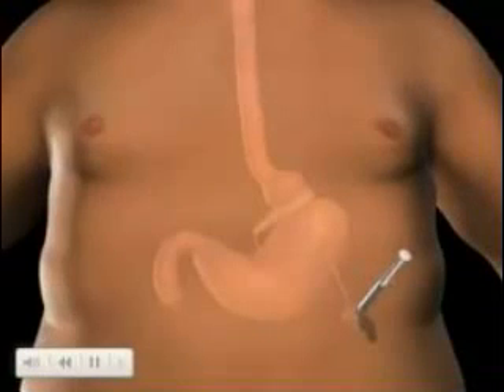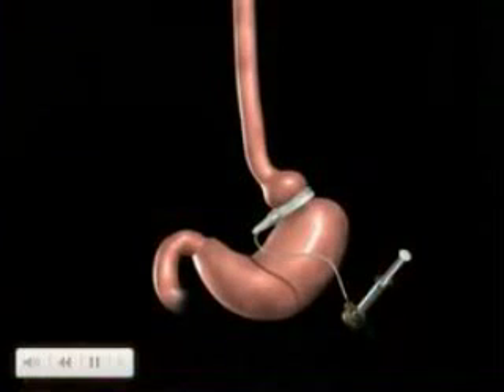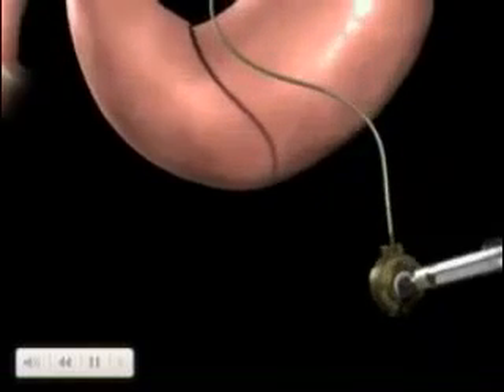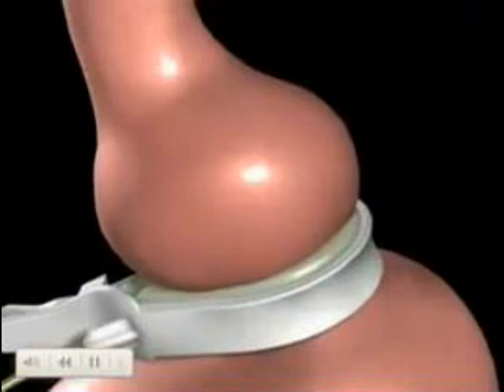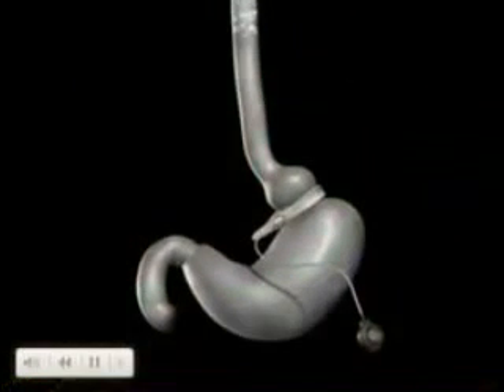Your surgeon may tighten the realized band by injecting saline into the injection port. As the saline is introduced to the realized injection port, it travels through the tube to the band. The addition of saline to the band creates a smaller upper stomach pouch, which restricts the amount of food you can eat before feeling full.